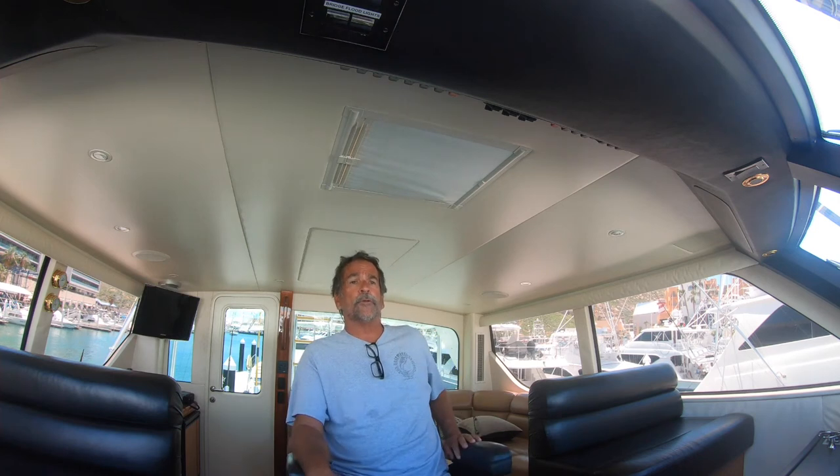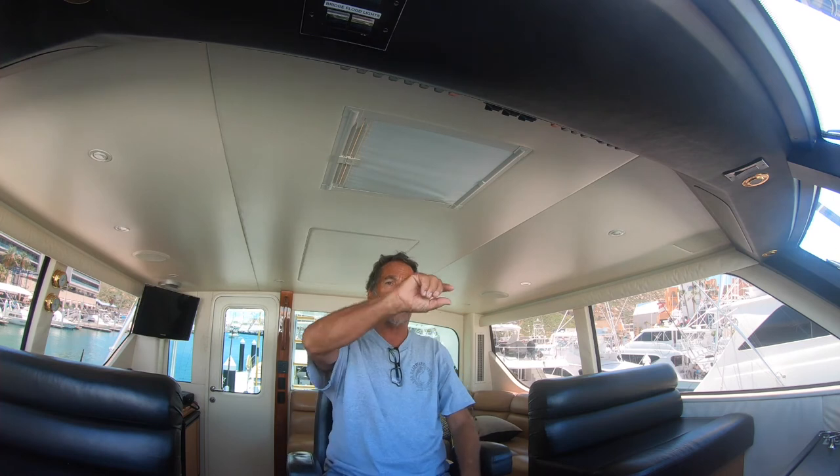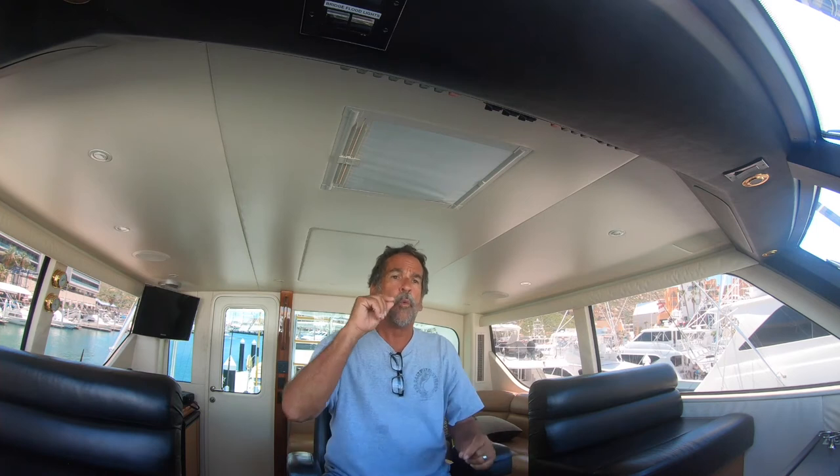When you want to figure out how to use your machine, do it in the harbor. Drive around the harbor and start to learn how to identify targets on your machine. Most harbors are 15 to 25 feet deep, so I would set the screen at 40 feet if it's 25 feet deep, or 30 feet if it's 15 feet deep. I want to put the bottom midway in the middle of the screen so I can see the definition of hard bottom and soft bottom — all that stuff matters. Once you can identify the difference between soft bottom and hard bottom with your gain set perfectly, then...